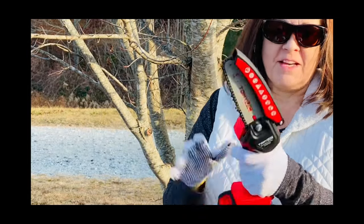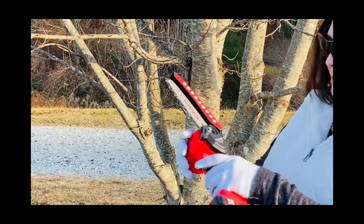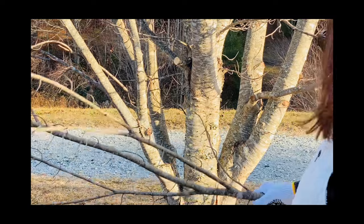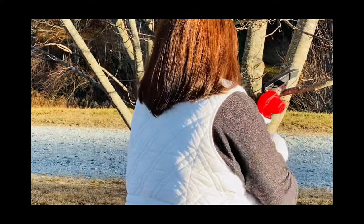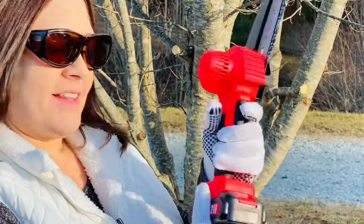Okay everyone, I'm out here. I've got the chainsaw ready. We're going to go ahead and cut down one of these branches right here — let's see how this works. [cuts branch] I absolutely love this. I think this is a great little tool and it's going to be really handy to trim down all of the small shrubs and some of the tree limbs around my house. I definitely suggest checking this out because I think it's a keeper.